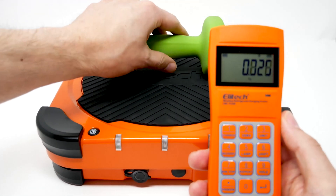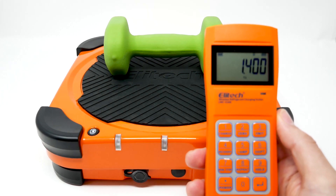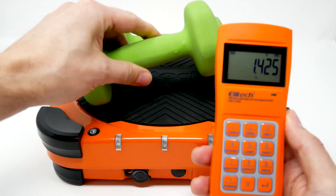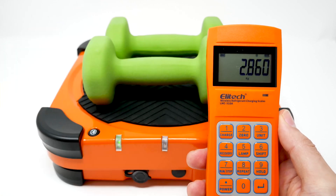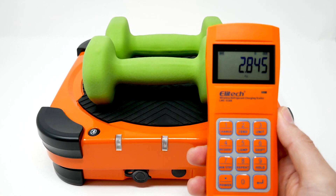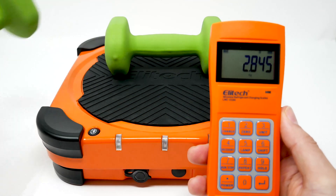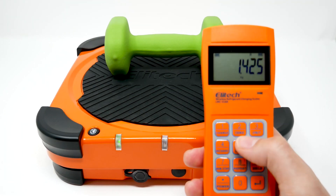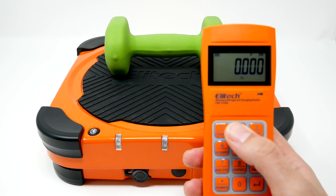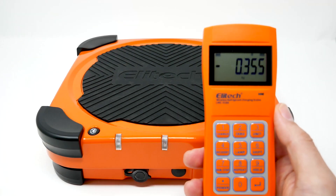Place it back in. You can weigh multiple items. You can remove one and zero it back. You can remove the second item and zero it.